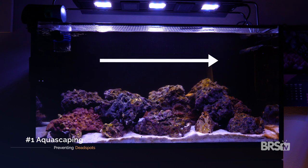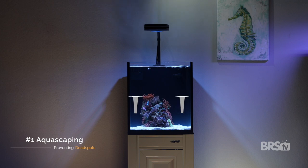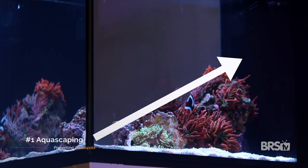Most tanks will typically have a left-to-right or right-to-left water movement, but some tanks will have a back-to-front water movement. In either of these scenarios, the same strategies are going to apply: leave space around your aquascape for water to flow, and build your aquascape from low to high so that water can flow up and over your aquascape as well.